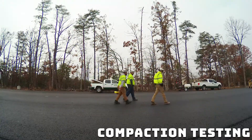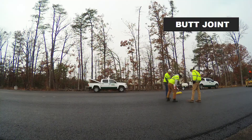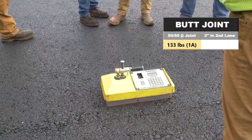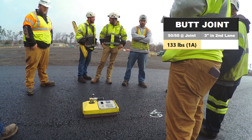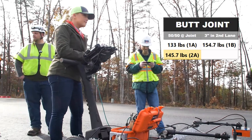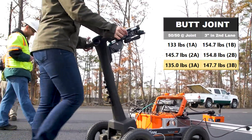That's a nuclear density gauge. What they're actually doing is taking readings of the density — how much we've compacted the pavement. This joint was built like your normal regular butt joint. They set the gauge down 50-50 on the joint — this was a 133. Then we put the gauge offset, which would reflect how most states take a joint density core about two to three inches off straight down through the center of the joint. 1B was 154.7. We took two other locations: 145.7 and 154.8 would be the offset, 135.0, and then 147.7.